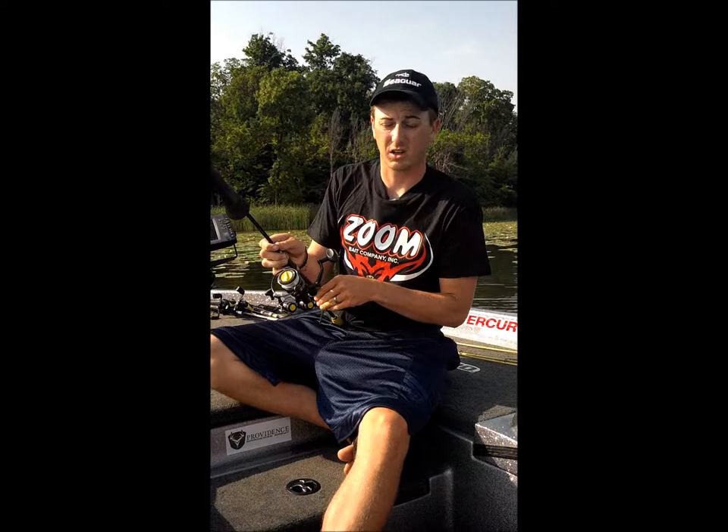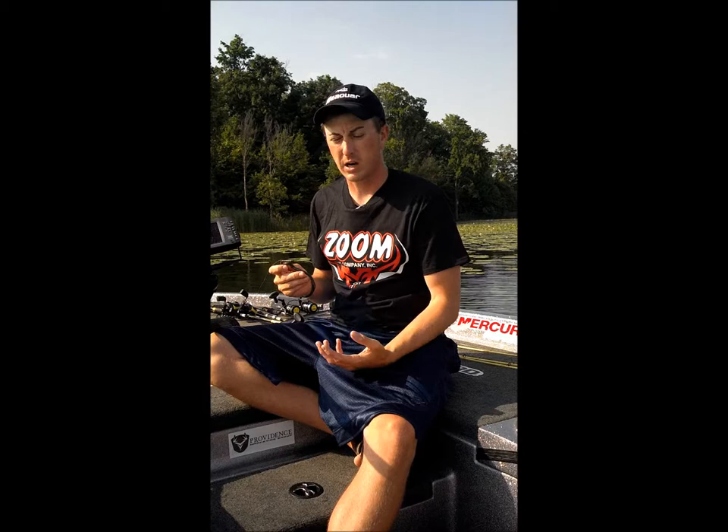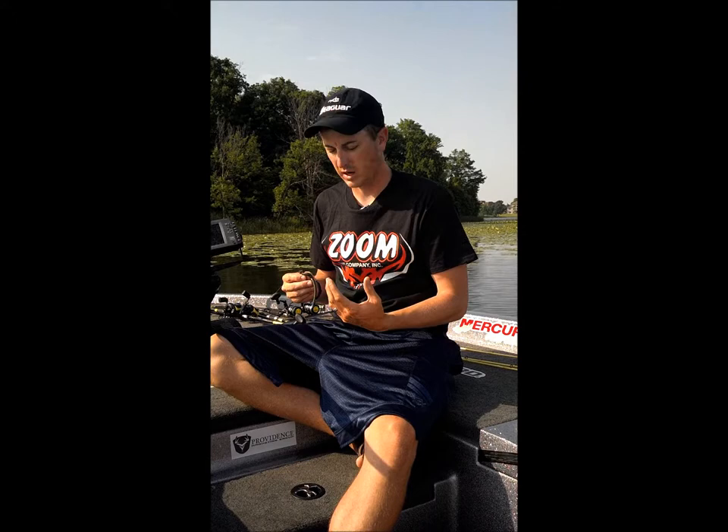The last bait I used a lot, especially during pre-fish, was a shaky head. I used a 316 Sound shaky head jig and tipped it with a Zoom finesse worm, mostly in green pumpkin. Sometimes I would change it up to a green pumpkin with red flake or a June bug type color.